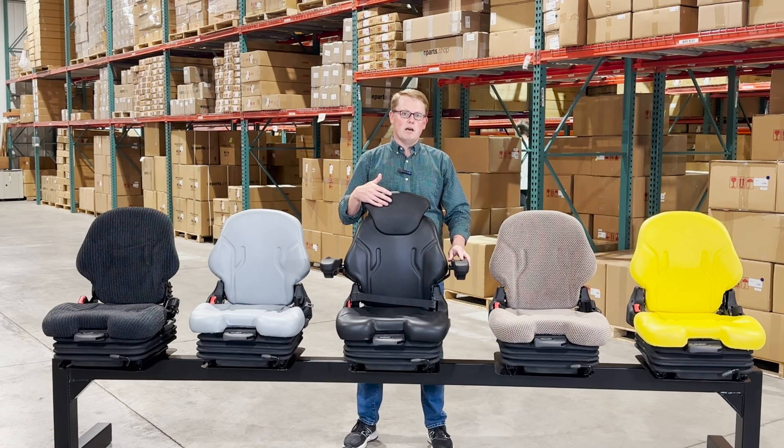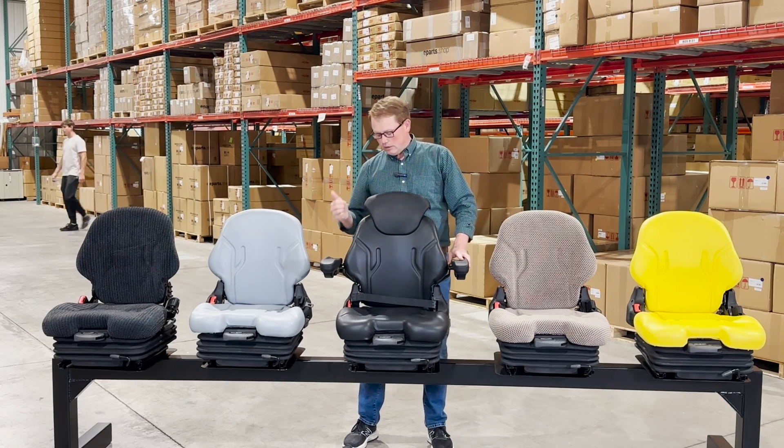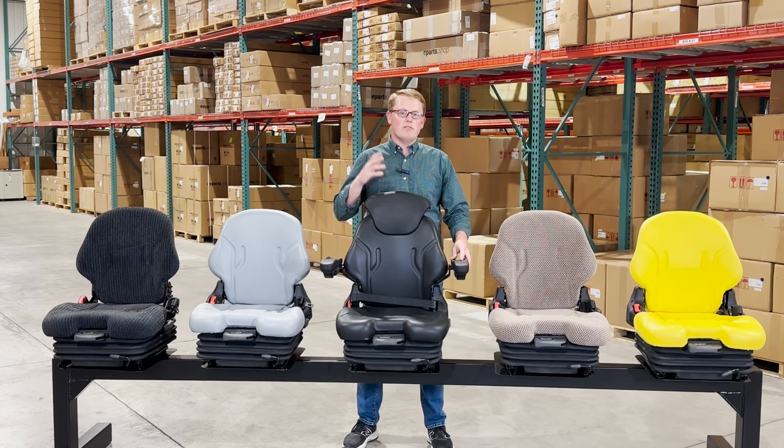If you have any questions about these seats, please feel free to reach out to us. They're used on a wide range of equipment. There is a pad type switch installed in the seat cushion, and the wires are available on the outside of the back of the seat so you can wire that up to your machine. If you have any questions or comments, please reach out — we're always happy to get you the right part at the right price the first time. Thank you.